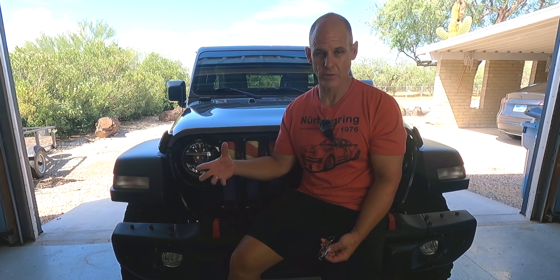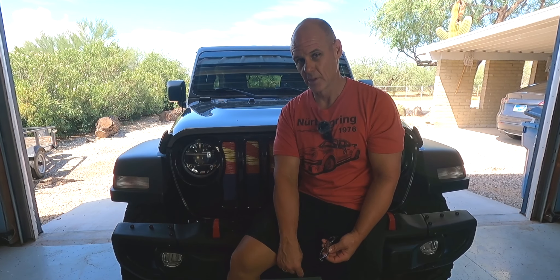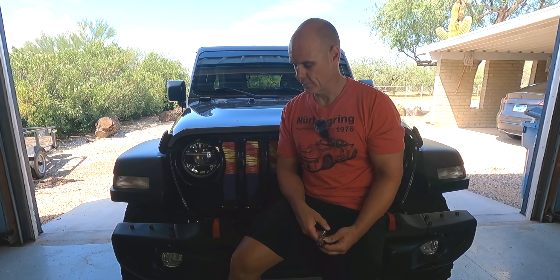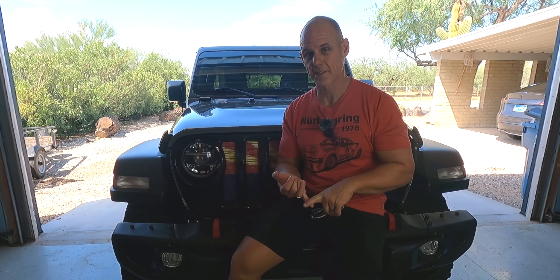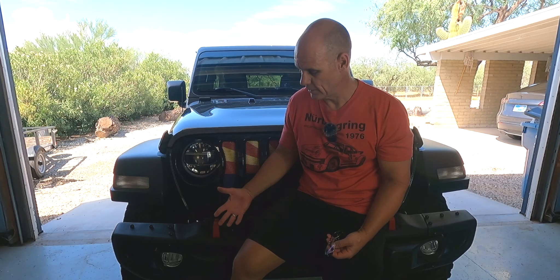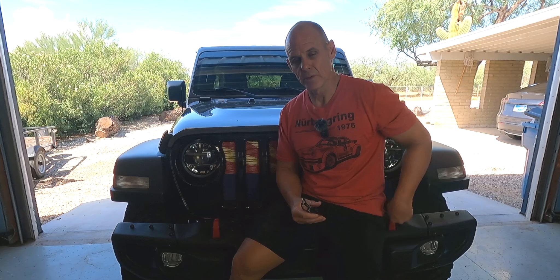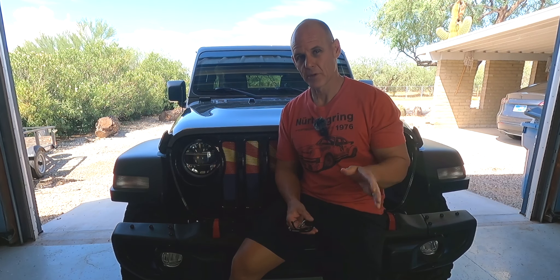It wasn't until I was in the middle of that that I realized you actually need that steel skid plate. For some reason in my head I just thought the plastic one would fit back in, but it does not. So I'm going to give you the part numbers for that steel bumper, for this little fill-in piece that you'll need between the grille and the bumper if you're not going to do a winch right away. And there's also a bolt and bracket kit that you need as well if you had a plastic bumper to start with.